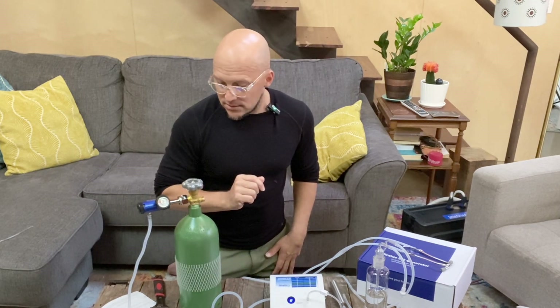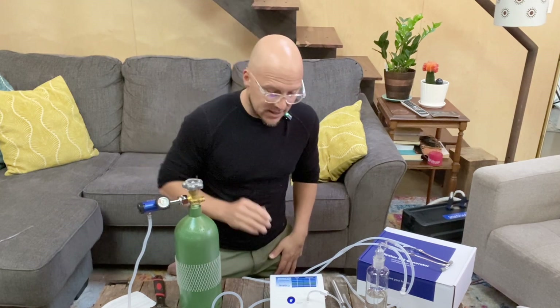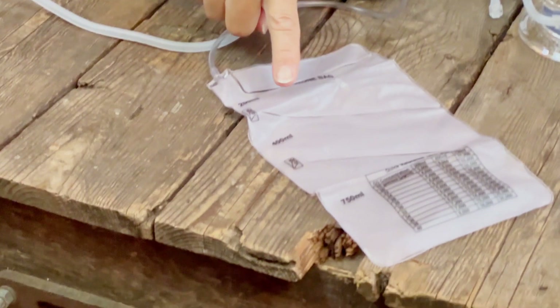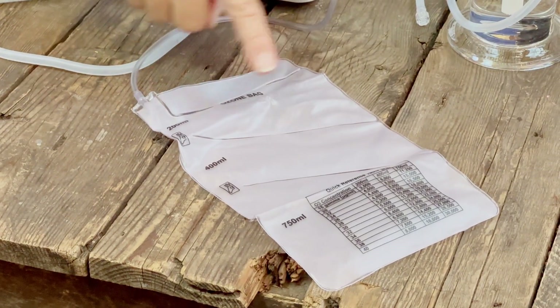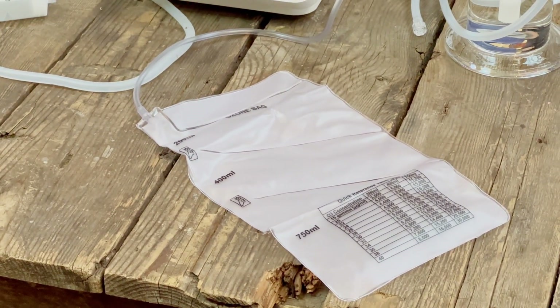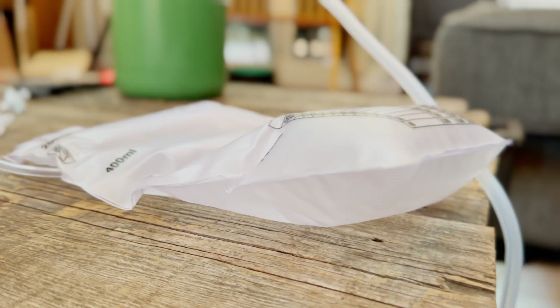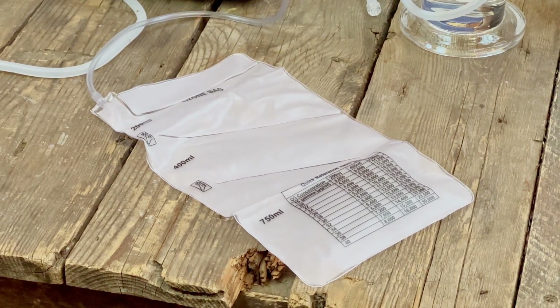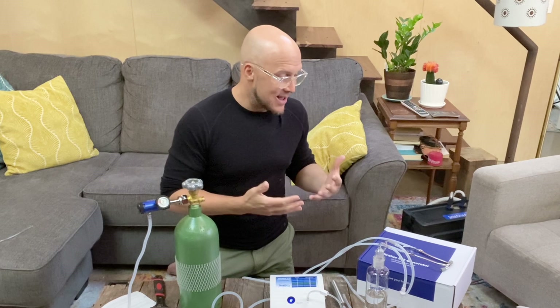I let the oxygen run for a second, and you'll start to see the bag fill over time. The first compartment marked at 200 milliliters fills first — so you can start really slowly with your first rectal ozone insufflation. We should do a dedicated video walking through this one modality in detail.